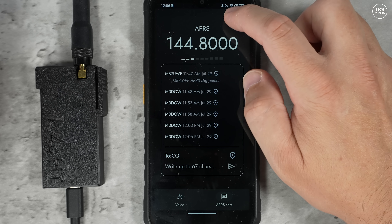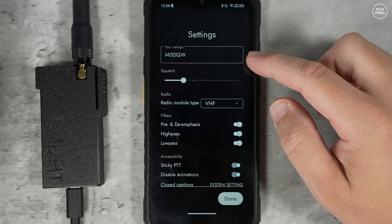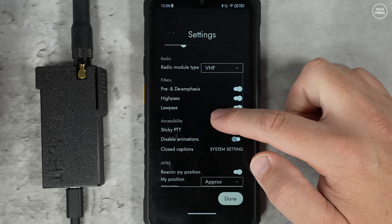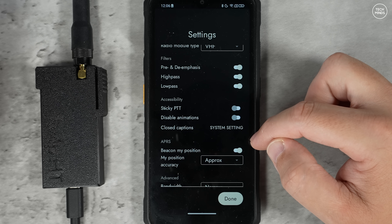The settings cog at the top of the screen shows a screen where you can enter your call sign for use with APRS. Squelch setting, module type, audio filters, and accessibility settings can also be found here so you can tailor the app to your needs.